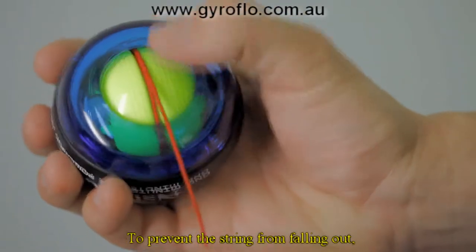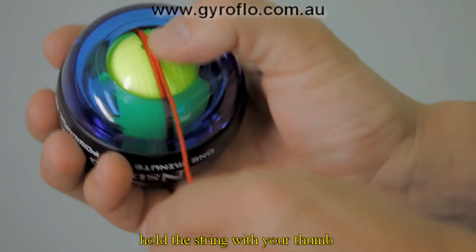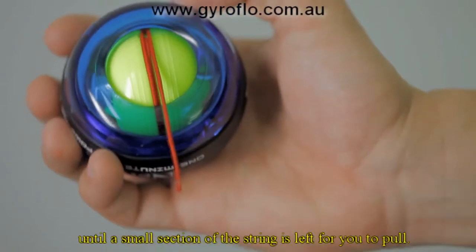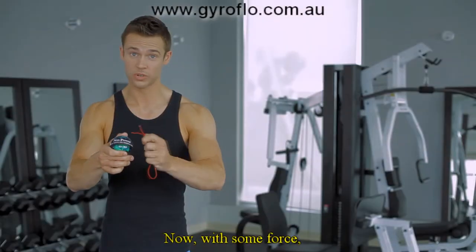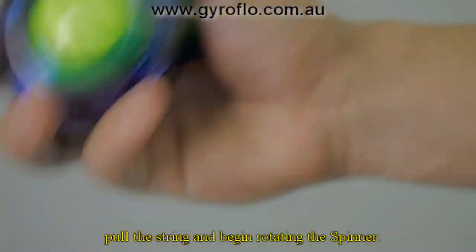To prevent the string from falling out, hold the string with your thumb and roll the ball forward until a small section of the string is left for you to pull. Now, with some force, pull the string and begin rotating the spinner.